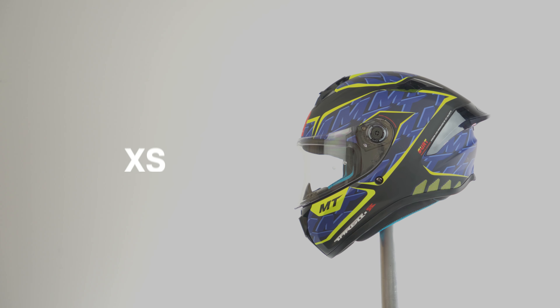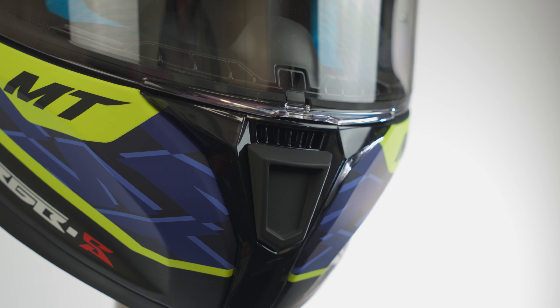This helmet has one shell size and two EPS liners, ranging all the way from XS to double XL. Moving on to ventilation, there's one port on the top, one port on the chin bar, and two exhausts around the back, so you'll always get that really nice airflow to keep your head cool.